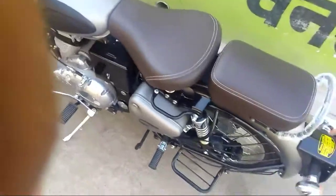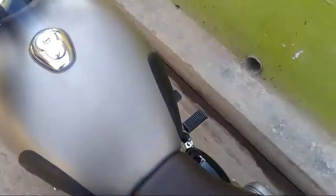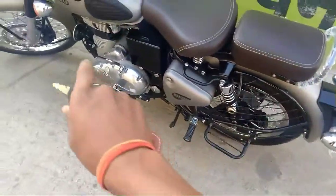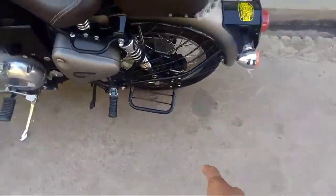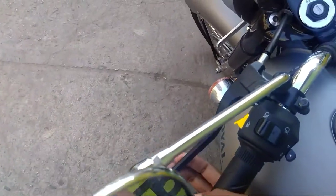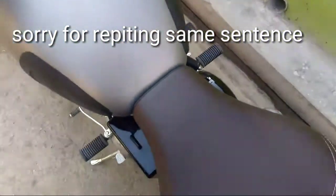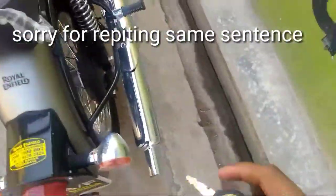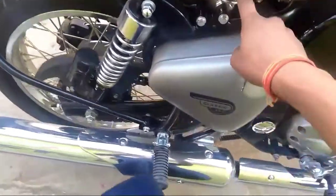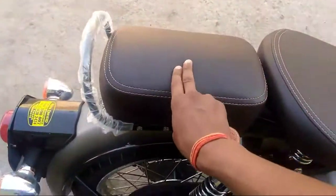This is the Classic 350 gunmetal gray. The company has provided a BS4 engine so it doesn't make a lot of sound. The company has also provided dual disc — it's having a chassis of Thunderbird so it contains dual disc. It's also having an easy clutch so you can shift gears easily. You can see springs are given under the seat and shockers with hydraulics are given here.